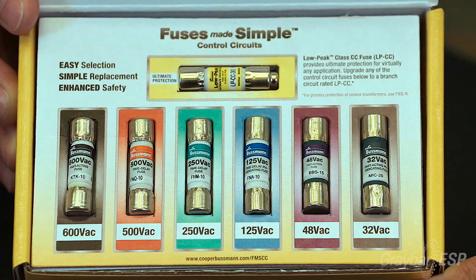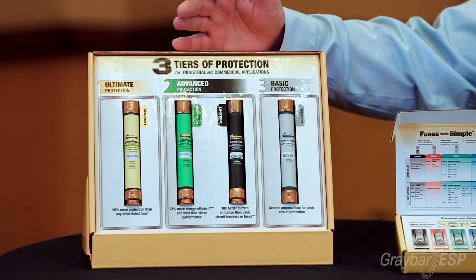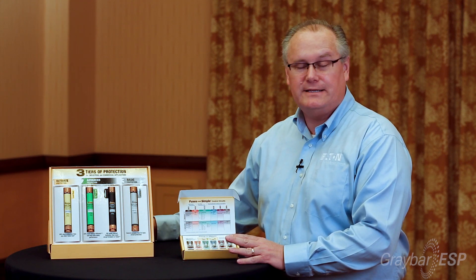You will notice that there is also a color coding here. The color coding here is not by performance like you see with the branch circuits — with this one, the color coding is by voltage. Whether you're selecting the branch circuit or the control circuit, you'll find that it now looks like a Bussmann fuse. The only difference really are the colors, but everything else is identically the same.